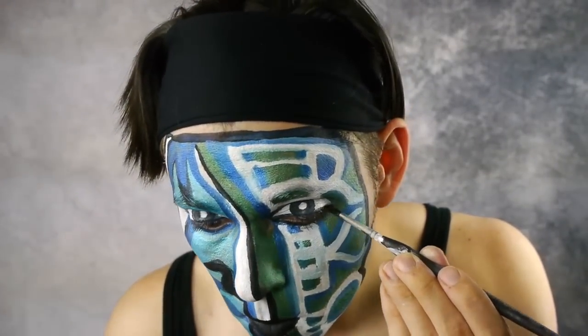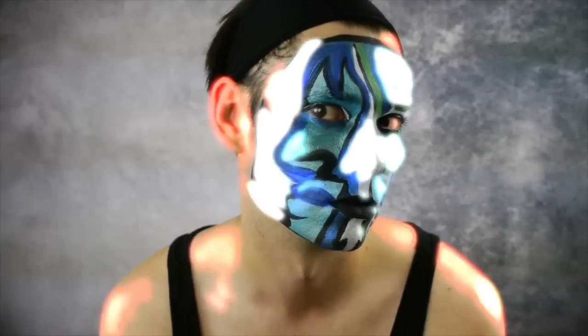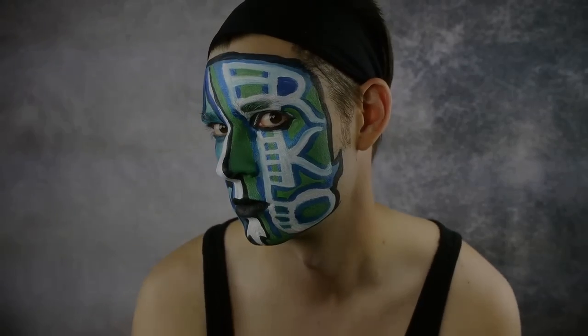For more wrestling tutorials and Halloween looks coming soon, don't forget to comment, rate, and smash that like button. See you next time.